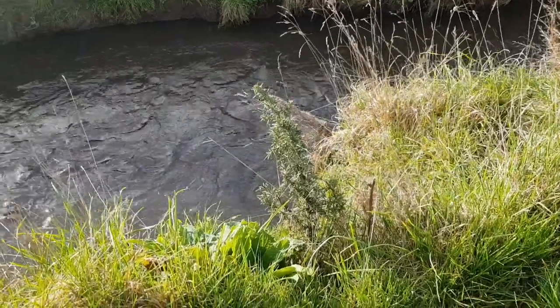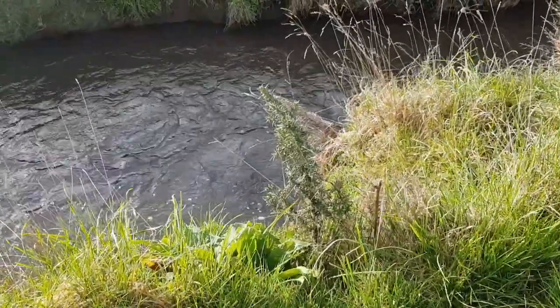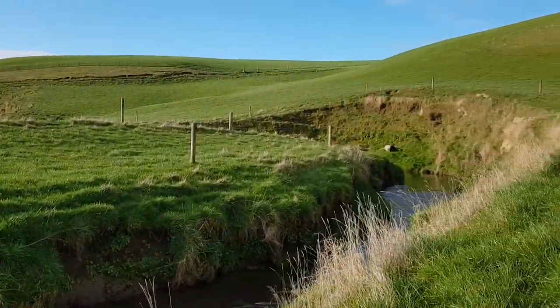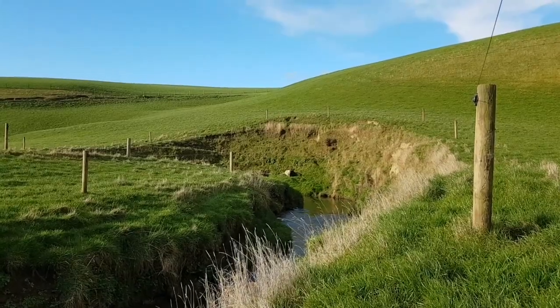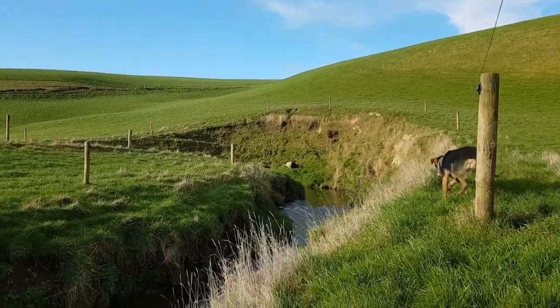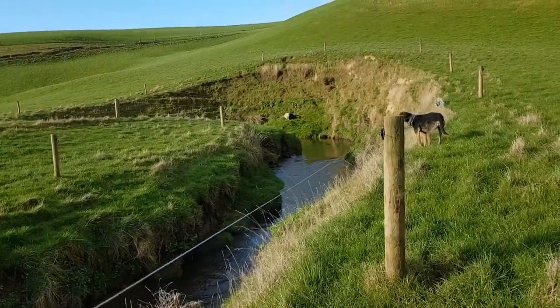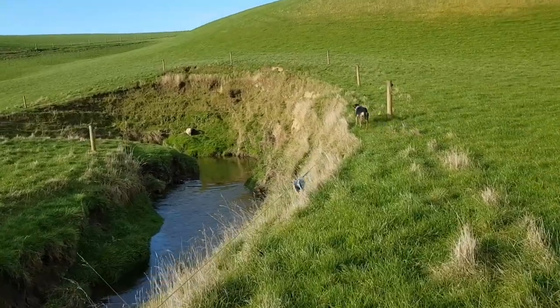We want the single wire so the sheep can still go under there and graze the bank. See that little sucker there? If the sheep had got down there when it was about three inches tall or less, they would have eaten it. So you can see there's no gorse or anything on these banks to speak of. We do a wee bit of spraying for gorse but not much — we don't have to spray for anything else near waterways, just gorse and a bit of broom.